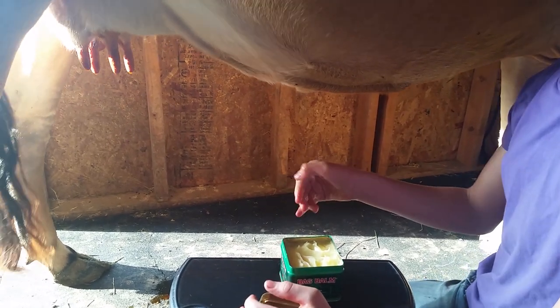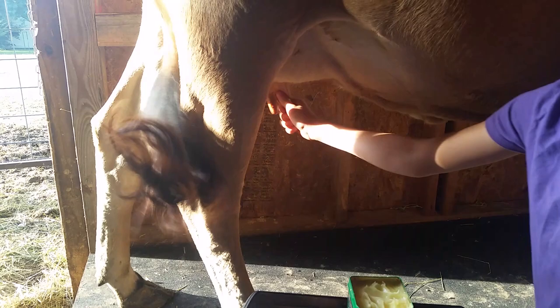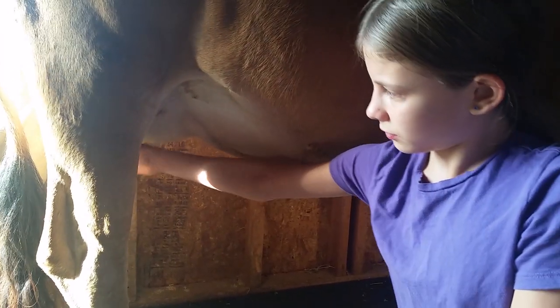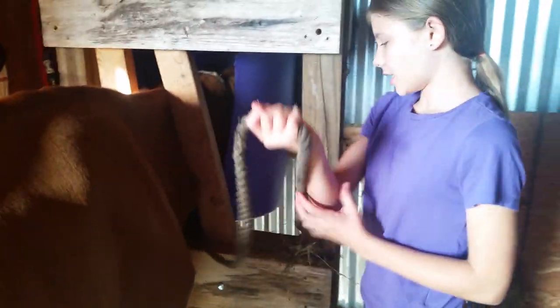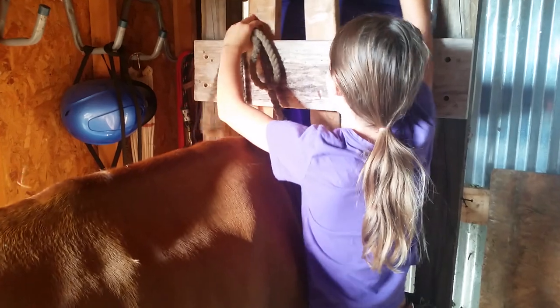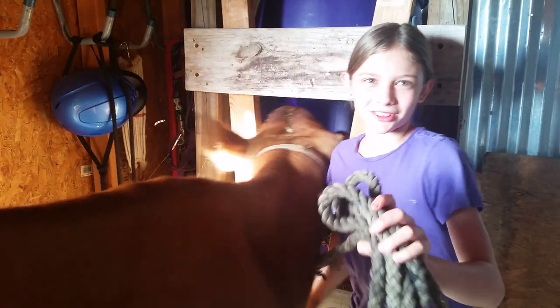If you don't put the balm on, the udder will get real dry from milking so much. So first we put the iodine on, and then we put the balm on — just in case it has any germs in it, they don't get into the teats. Now that we're done milking and done treating the udder, we're going to let her out. Thanks for watching, dwellers of the barn — until then, do something! Bye!